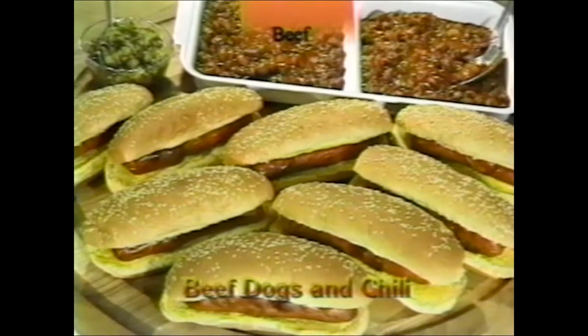While in the beef section: put hot dogs on the kebab rods, warm your chili up on top — that's it.